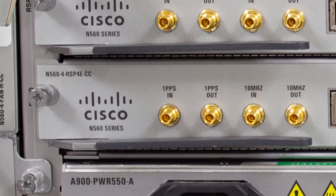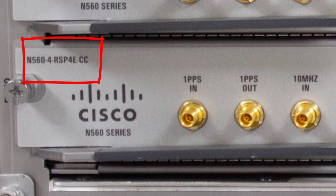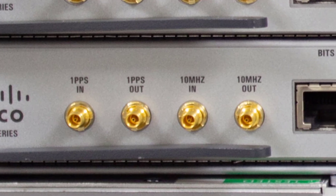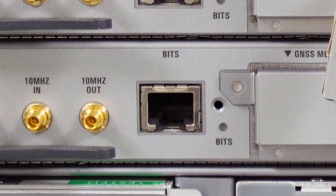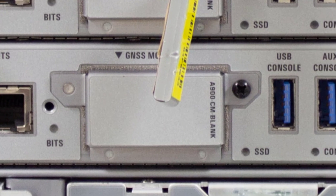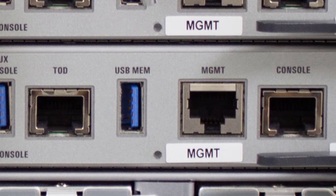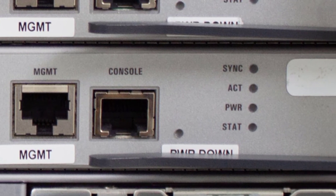Now let's move on to the beating heart of the system — the RSP cards. As you can see in the name, we have an RSP4E. The E stands for an external TCAM. There are two flavors of the RSP4 card available: one without the external TCAM and one with it. The external TCAM helps improve scale — you can store a lot more prefixes with it. This card has an external TCAM, which is why there is an E next to the RSP4 in the serial ID.